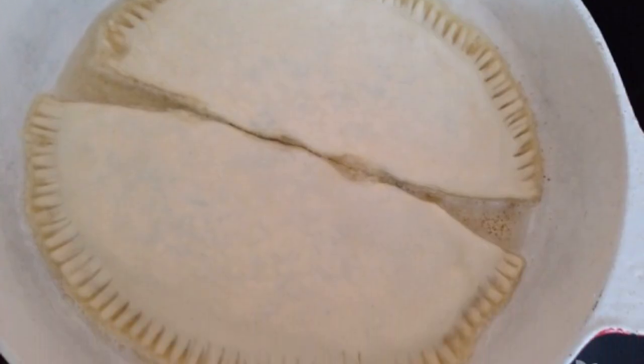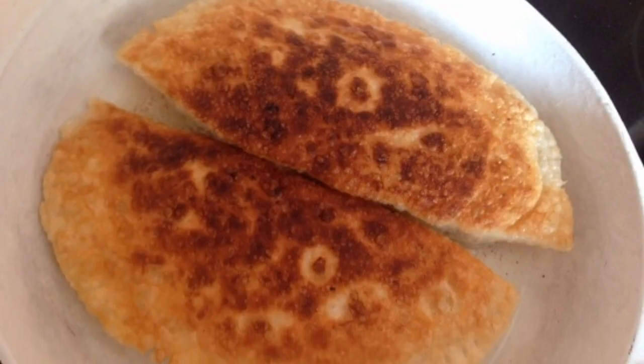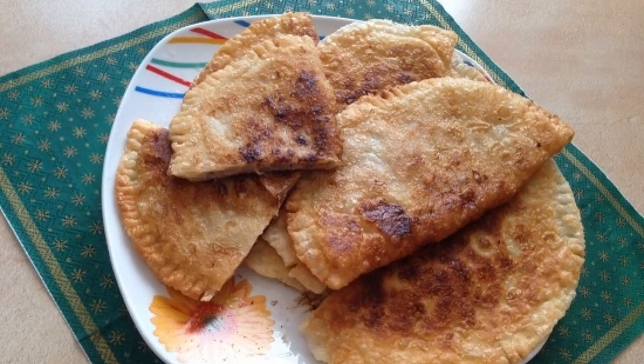On medium heat, heat a frying pan with a small amount of oil. Spread the chebureki and fry on both sides until a beautiful golden color, and enjoy.